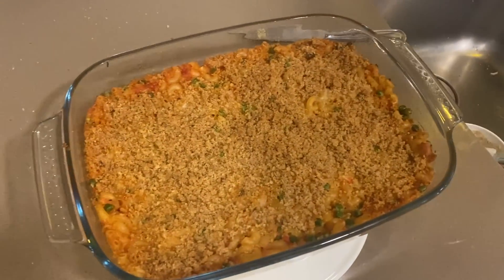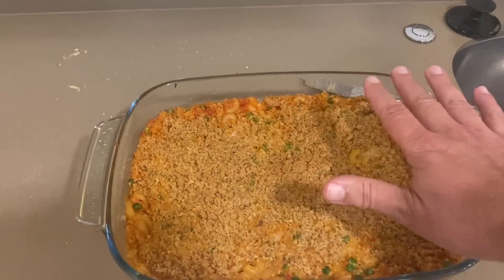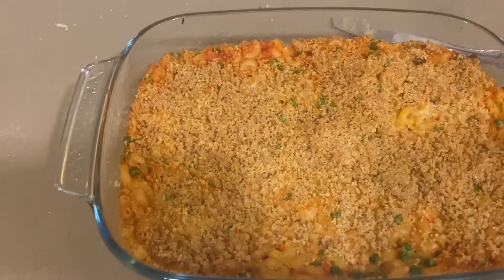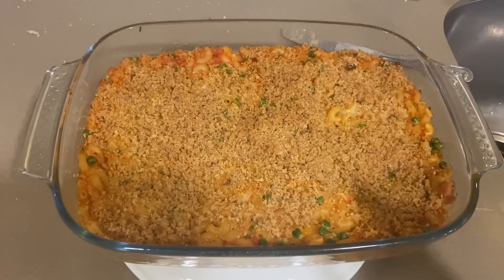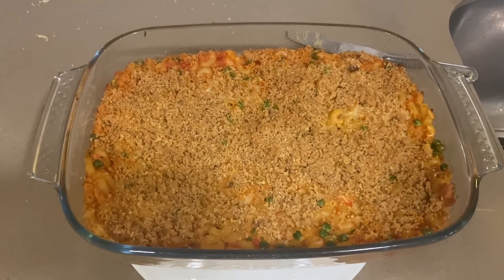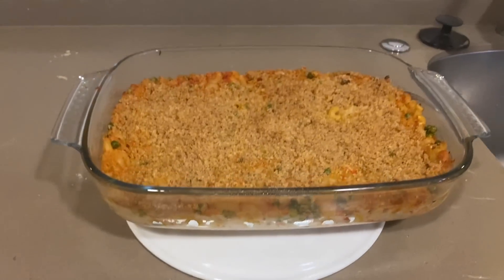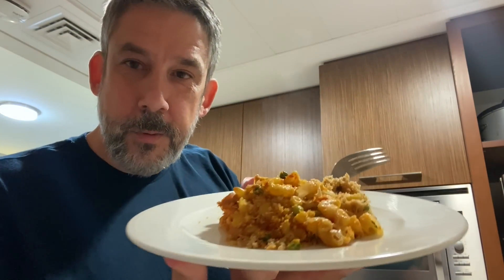Out of the oven — man, this smells great. What happened: I put it in for 25 minutes, took it out, put the breadcrumbs on top, then put it back in. I checked it at five minutes to make sure the breadcrumbs didn't burn, then ended up leaving it for ten. I turned the oven off, left the door closed, and let it sit in there another twenty or thirty minutes — cracked the door, then closed it. It's well cooked. If you've got something else going on, just keep an eye on it and make sure it doesn't burn.